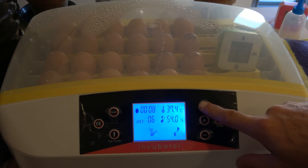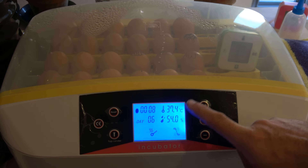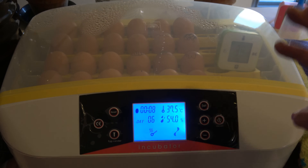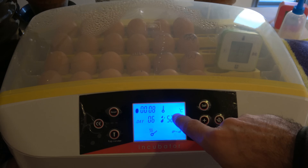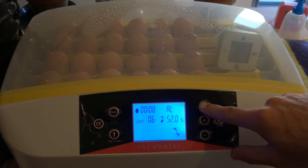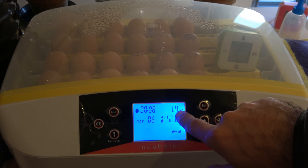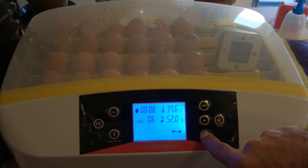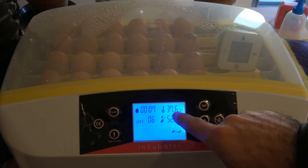There are three important settings you must do. First, go to the humidity alarm setting and set it up properly. Second, set the temperature you want to heat your eggs at. Third — and this is very, very important — is calibration. Let me show you why. I have a calibration value of 1.4 set right now. I'll demonstrate why I did that.